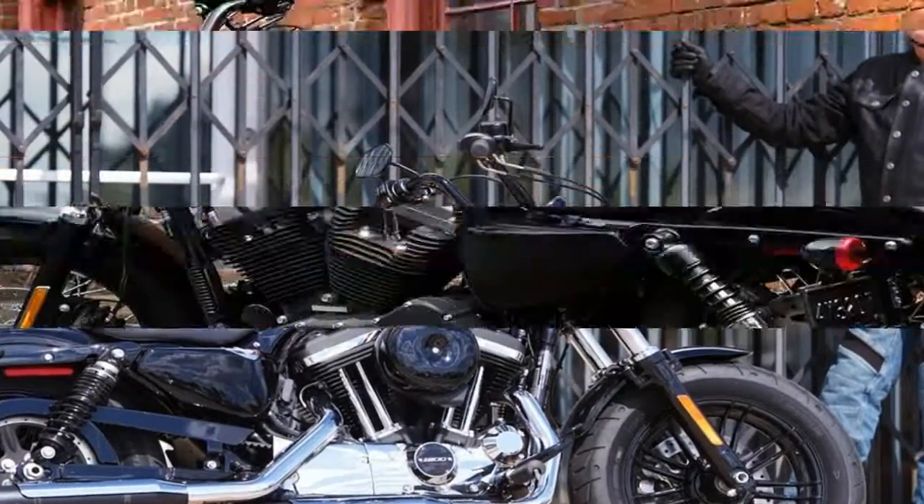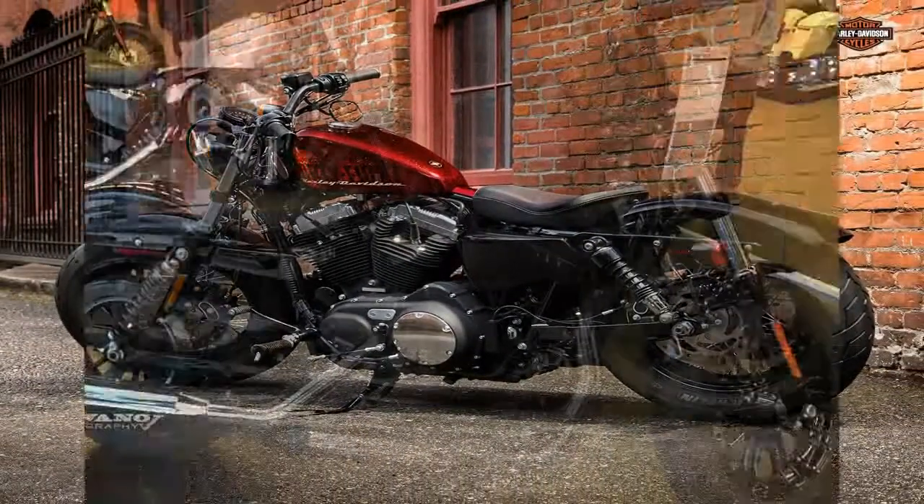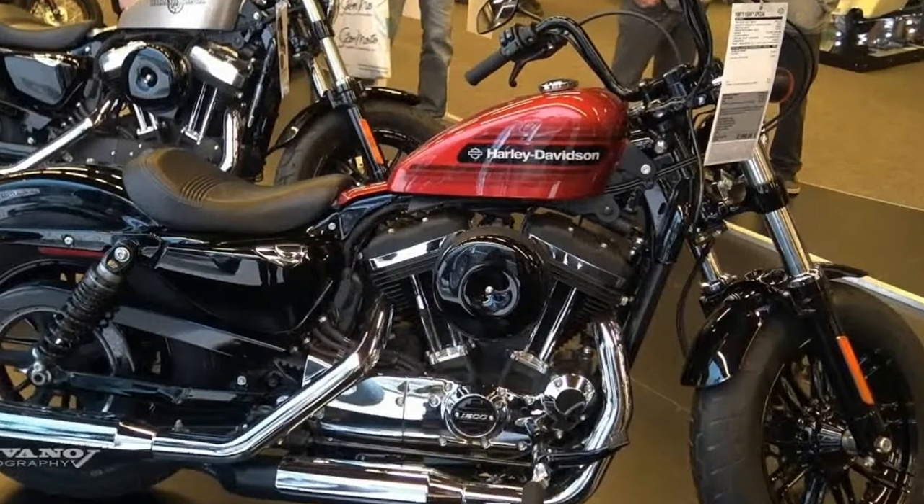It offers less pullback than the Mini 8, a look that really works with the steamroller front end and the smaller fuel tank on the 48 Special model, says Richards.